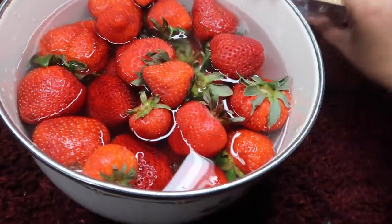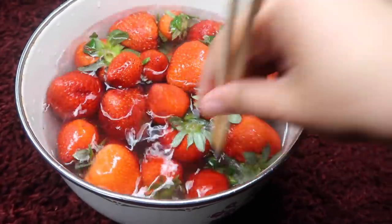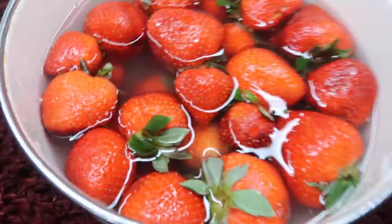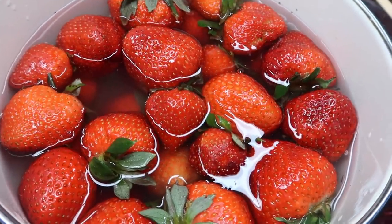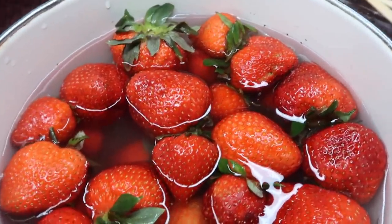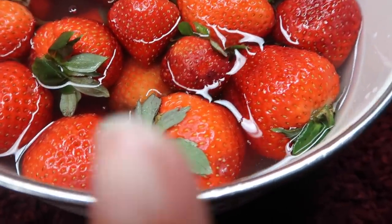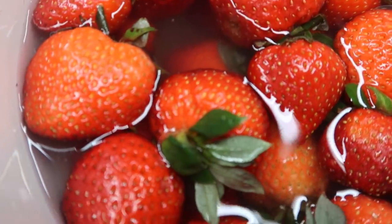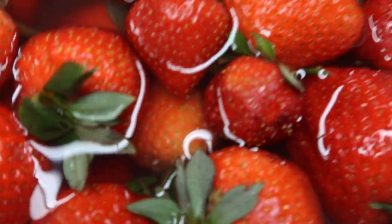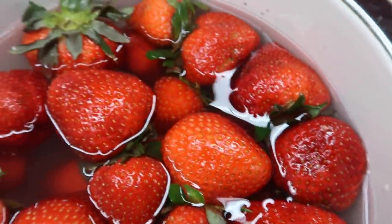That is all of the strawberries — gonna stir it just to kind of get them all in. Now I'm gonna go ahead and grab my phone and set a one minute timer. I'm gonna show you guys how this works after one minute, again after five minutes, and again after 30 minutes. We're gonna come back and see how this is all looking. But you guys can already see the stuff inside of the water.